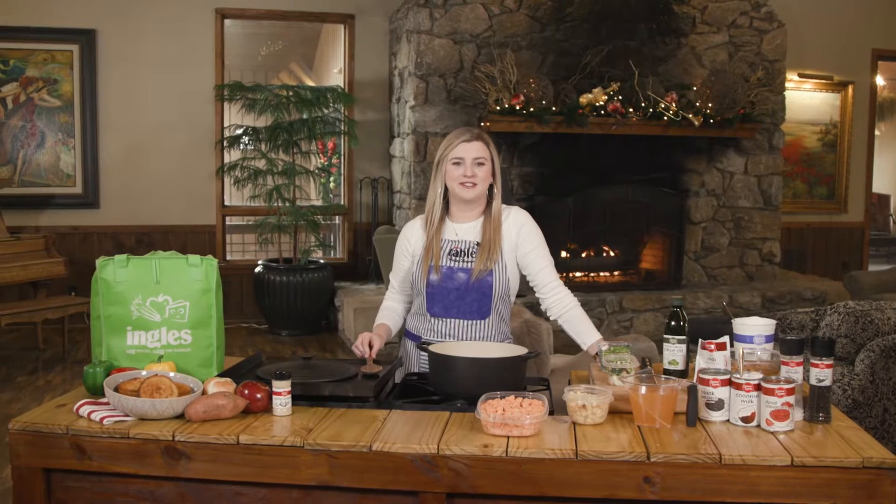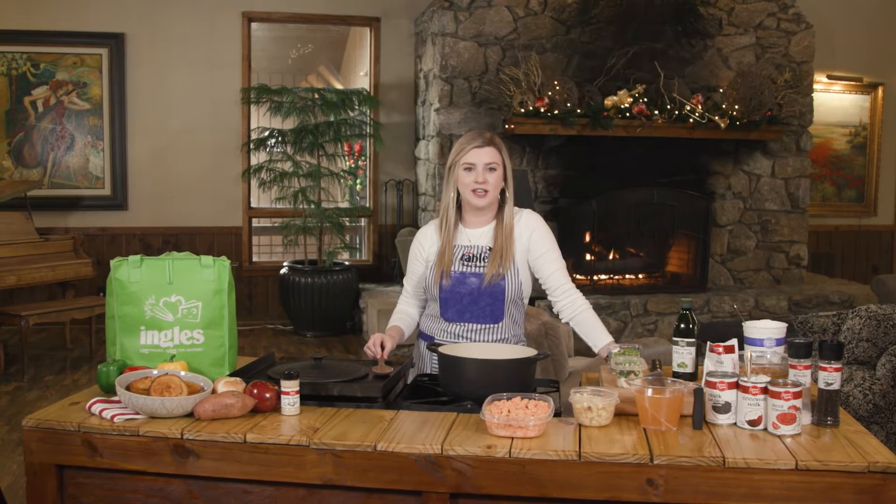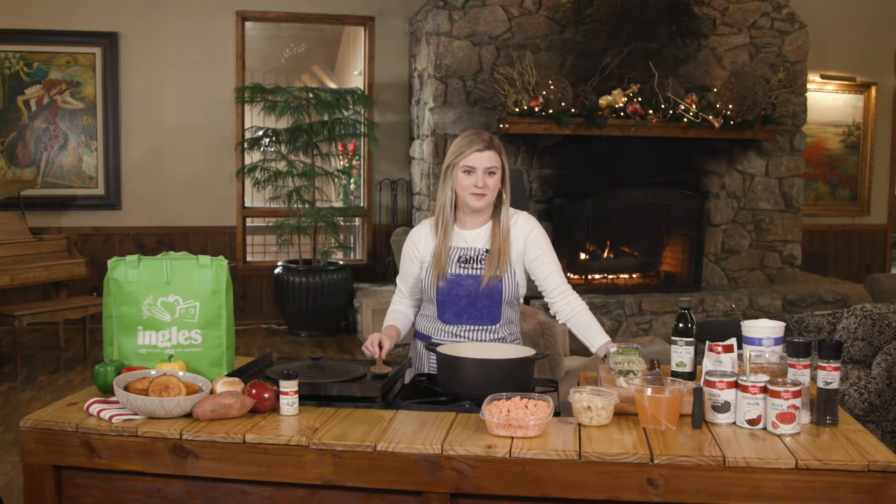Hi, I'm Haley Haines and welcome to the Ingles table. Today we're going to make sweet potatoes with veggie chili. I got everything I need from Ingles, so let's get cooking.